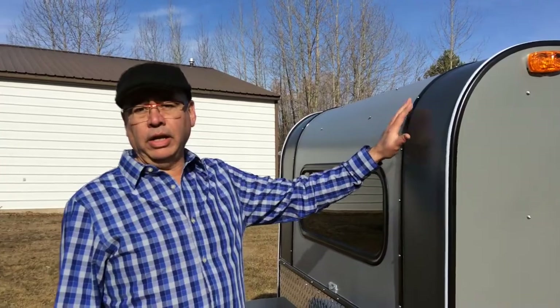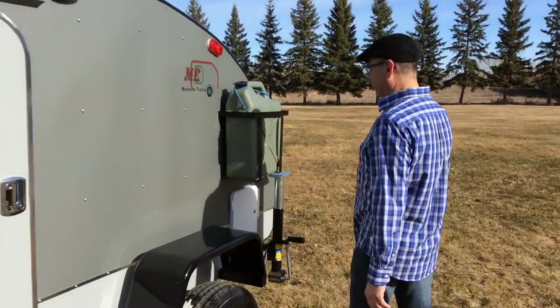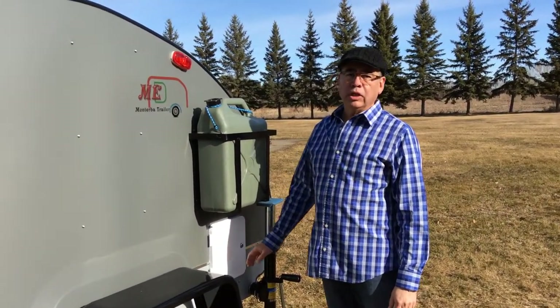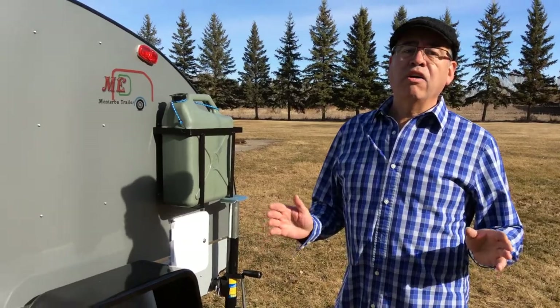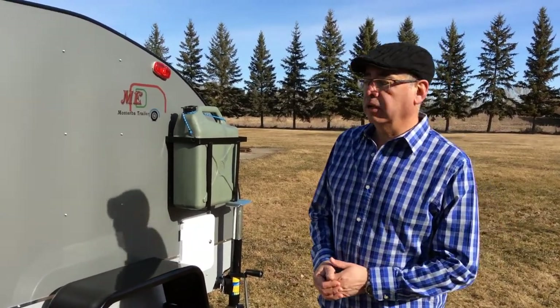It comes with a 2,000 watt inverter and a 12 volt marine battery. The customer picked the colors on this trailer, so we went with a mix of light gray and dark gray. On the back of this trailer, the customer requested storage space, so in order to achieve that we had to make the trailer one foot longer. This trailer is 4 by 5 by 9. I'll show you the inside of the trailer.